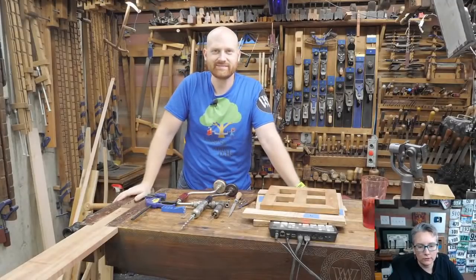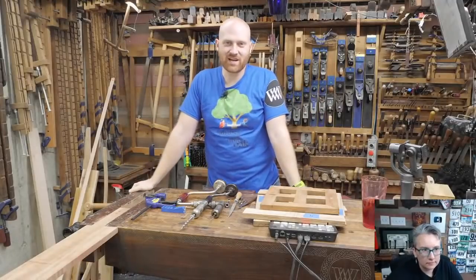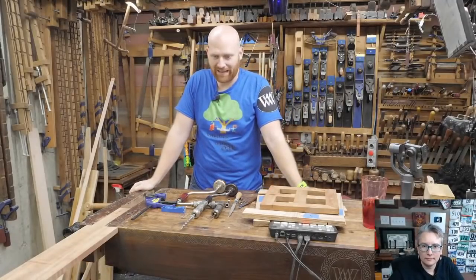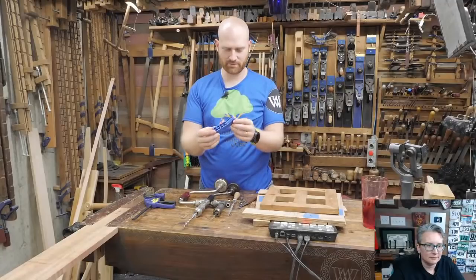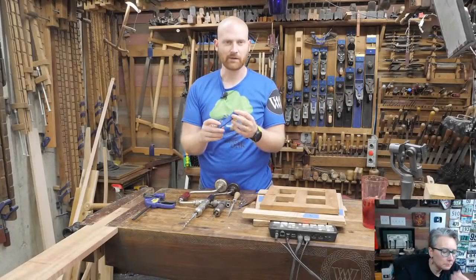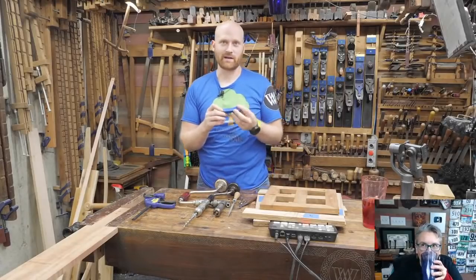All right, going live. Hey y'all, I'm James Wright, and welcome to the shop. Tonight we are going to be doing some curse words — blasphemy, would you say? We're going to be doing pocket holes, and I've got this blue doohickey made by a company called Kreg. This is going to be very interesting because we're going to have some fun.